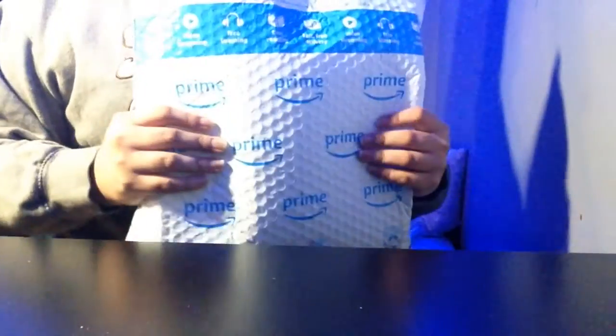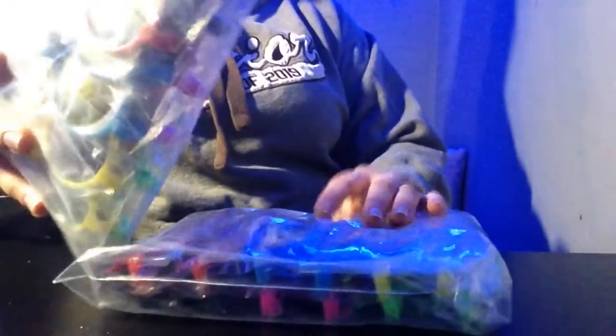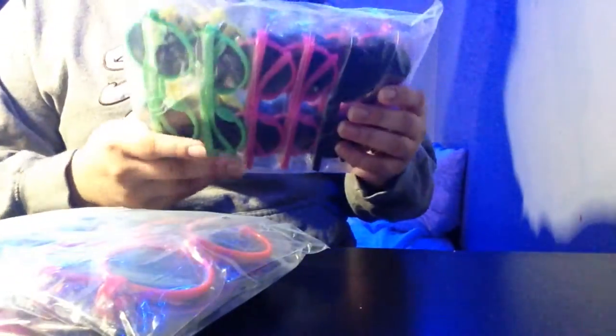Guess what guys, I got another Amazon package! Today we are going to be reviewing Ginmick kids sunglasses party favors, 24-pack pool party favors fun gift. Ginmick always has the best party favors — whoa, this is a lot of sunglasses!